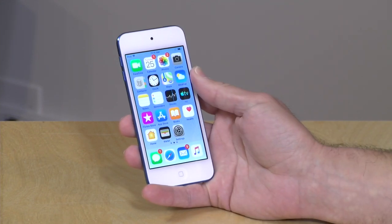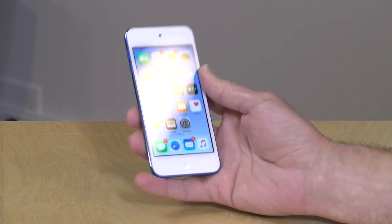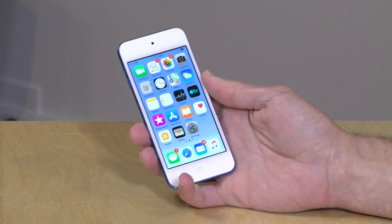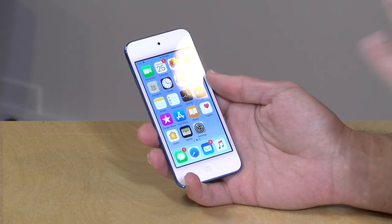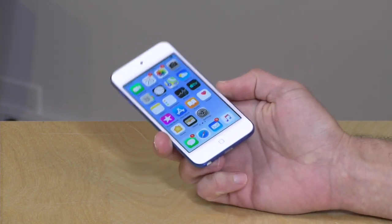It does have a front-facing camera, so you can make FaceTime calls and you can see what the other side of that conversation looks like in this little B-roll clip here. So it can be a good little communicator, but just know it's always going to be a speakerphone unless you plug headphones in. It also does not have any support for cellular networks, so it's only going to work on Wi-Fi, and it supports all of the modern Wi-Fi up to AC.